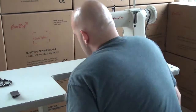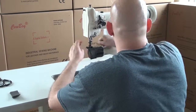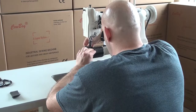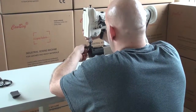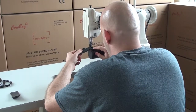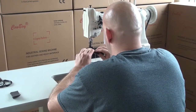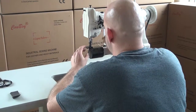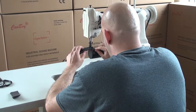We're using a size 138 thread in this machine, which is a relatively heavy thread for it. We're also using our variable speed DC servo motor and speed reducer unit — a great combination that gives incredible punching power while slowing the machine down and making it very manageable. At light pedal pressure the machine runs slowly, and you can increase speed up to the maximum motor setting.